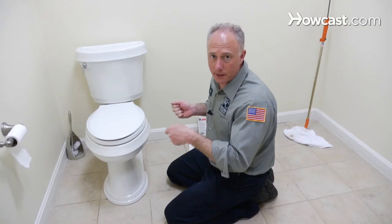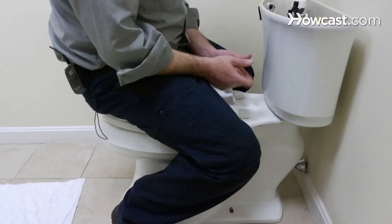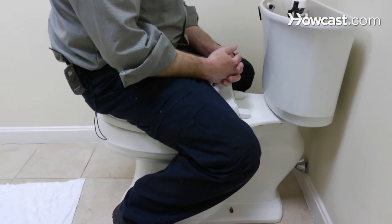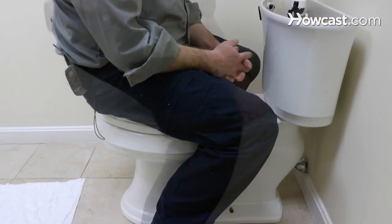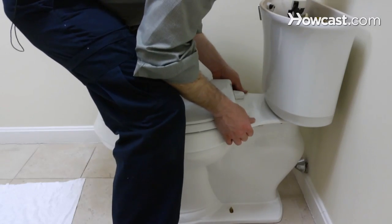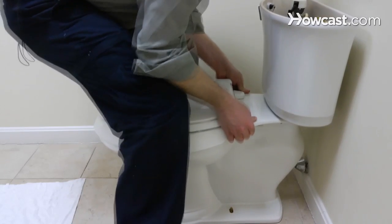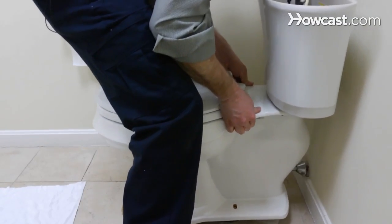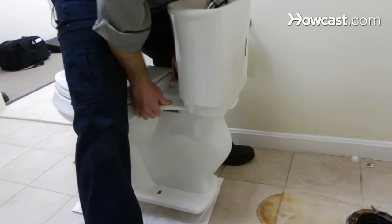Now we're going to lift the toilet up off the flange and set it down on the floor. Make sure you have something to put the toilet down on, like a big old beach towel or something you don't ever want to see again. Lifting is something you need to be really careful of — this is a very awkward object as much as it's not that heavy. As you can see, I've straddled the toilet, getting my whole body over the center of it. I'm standing over the toilet, in the center of it. I'm going to rock it back and forth a little bit, then lift straight up.